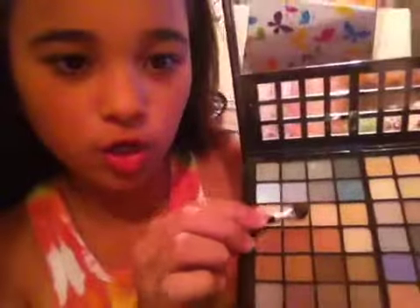One more thing: make sure that your hair is out of your face so it doesn't get in the way. First I'm going to be using this nude color right here for my eyes.